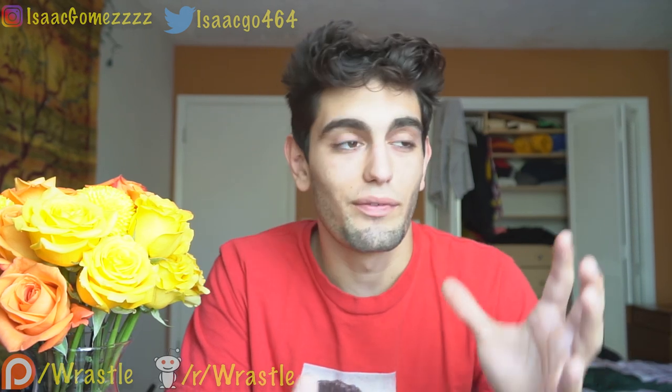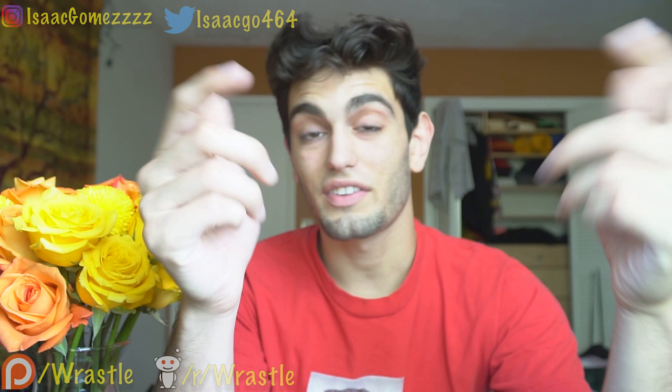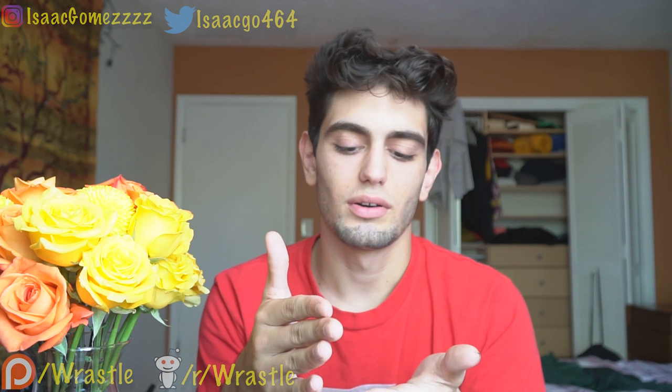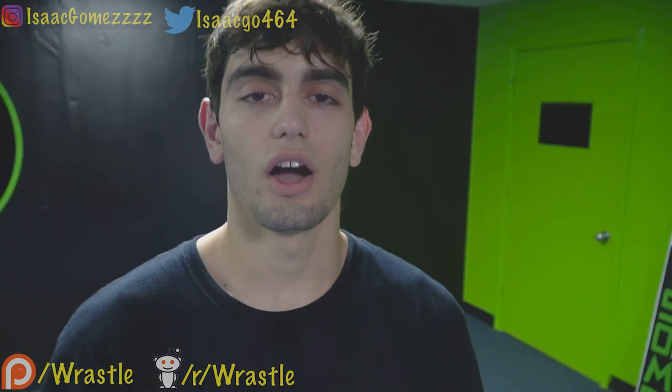In today's video we're going over back arches. I finally found a place where I can film and train regularly, which is actually where I am today. If you guys like this content, hit the like button and subscribe with the bell notification. I'm going to start posting earlier, around 6:30 or 7, so you guys have more time to watch throughout the day.